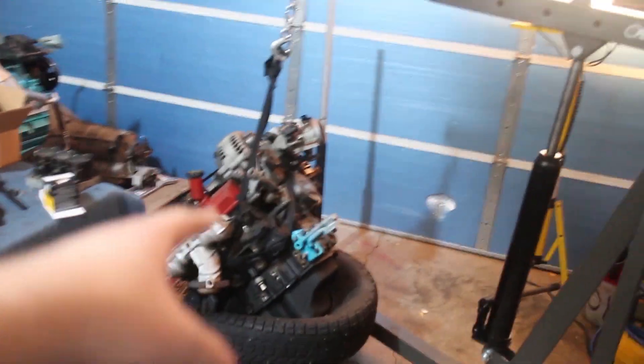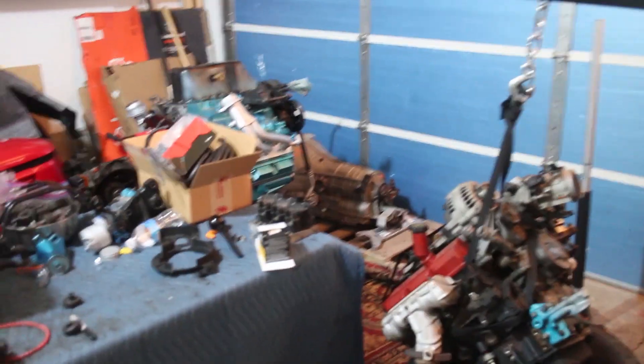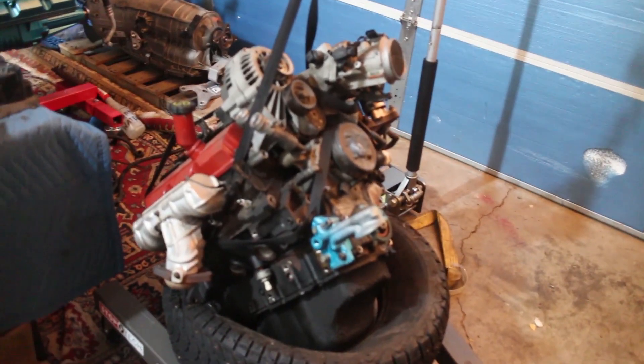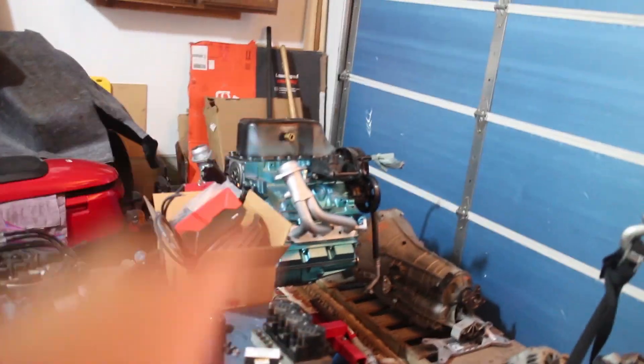Hey guys, welcome back. I'm gonna be working on the Camaro here, or rather the engine for the Camaro. We're gonna be taking the oil pan off the Camaro's old engine and transferring it over to the new one.